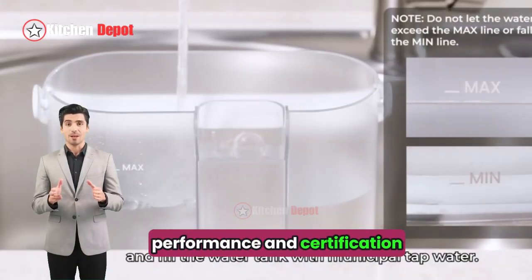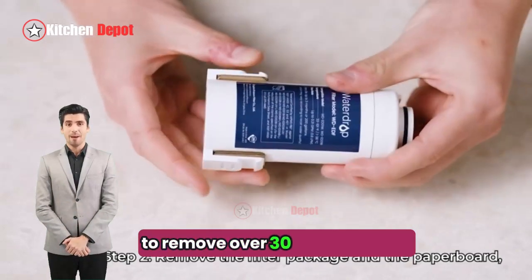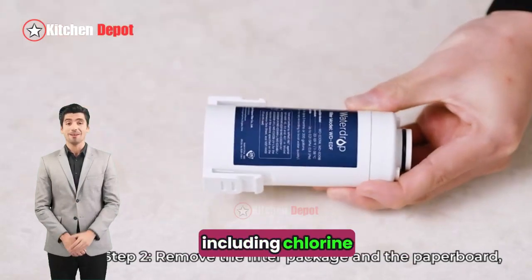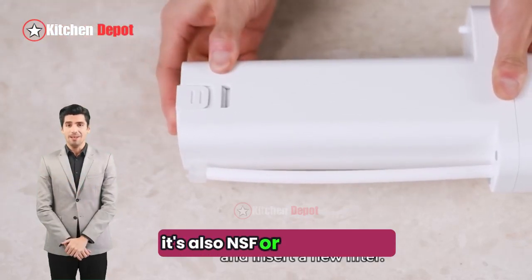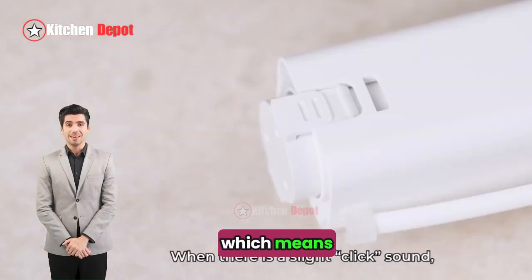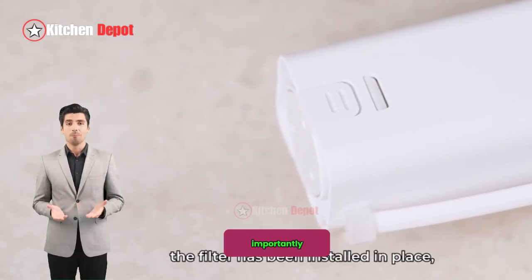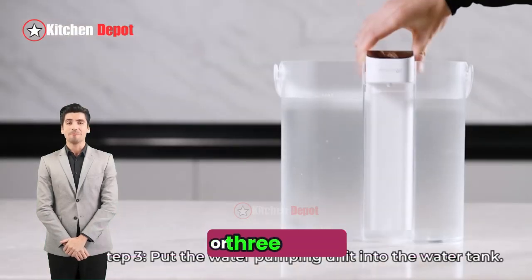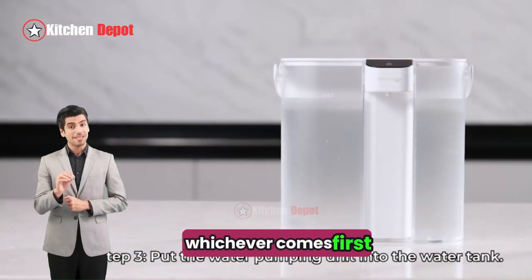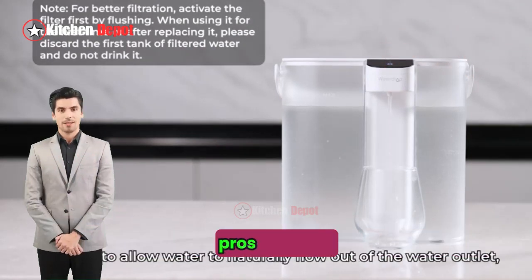On performance and certification, the WaterDrop Filter is certified to remove over 30 contaminants, including chlorine, lead, and mercury. It's also NSF/ANSI certified, which means it meets strict standards for water quality and safety. Importantly, the filter claims to last for up to 200 gallons or three months, whichever comes first, reducing the need for frequent replacements.